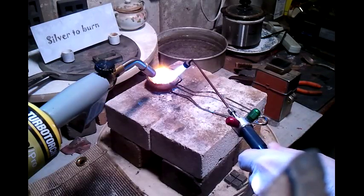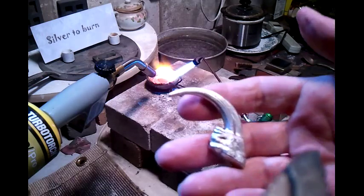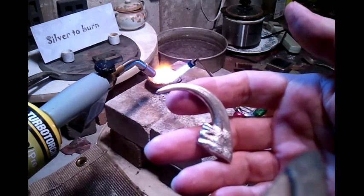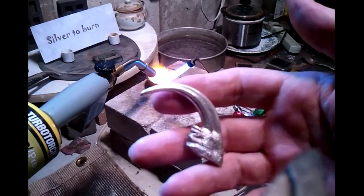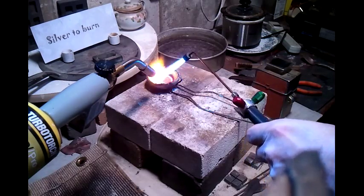Hey everybody, Bernie here. I'm pouring up a bear claw for one of our friends on YouTube, Tomoko's Enterprise. He was interested in the bear claws, so we're gonna pour one up for him. Stick around — I gotta light the other torch now, it's gonna get a little noisy.